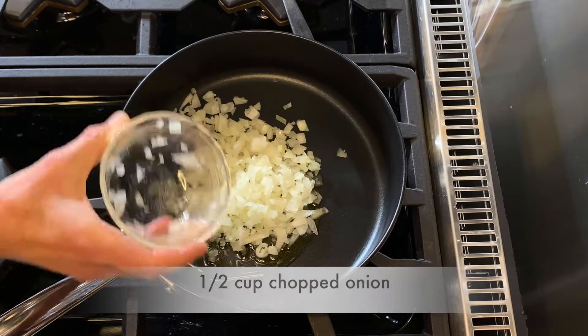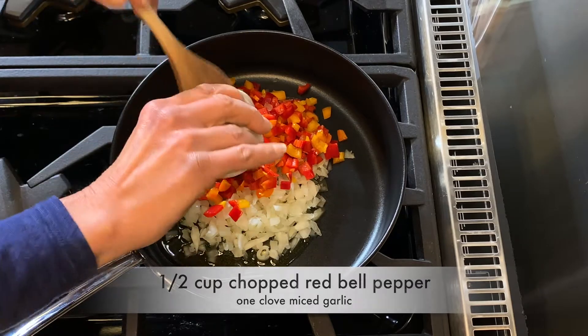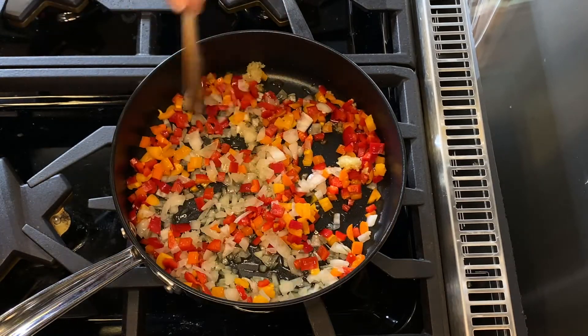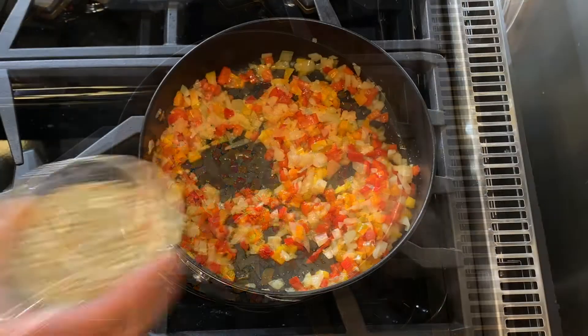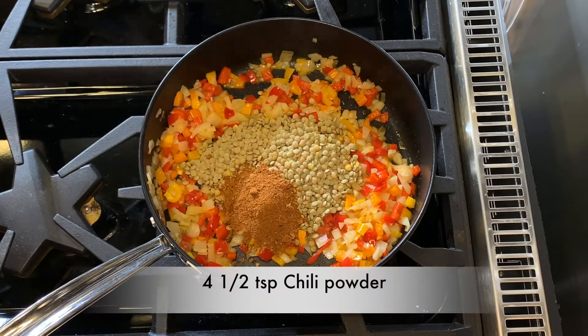We start by sauteing the onion, pepper, oil, and garlic in a large skillet until tender, about three minutes. Next, we add the lentils and spices to the skillet and cook and stir for one minute.